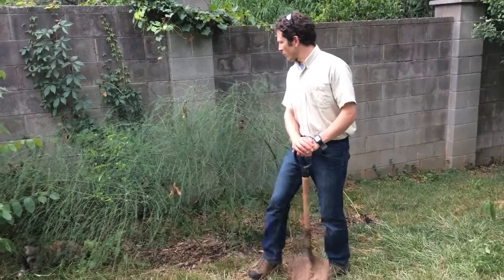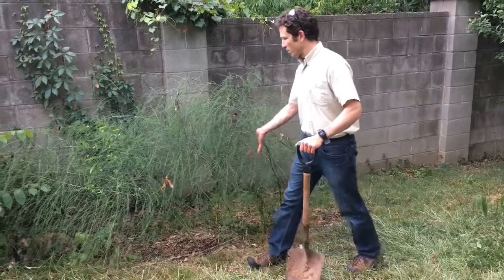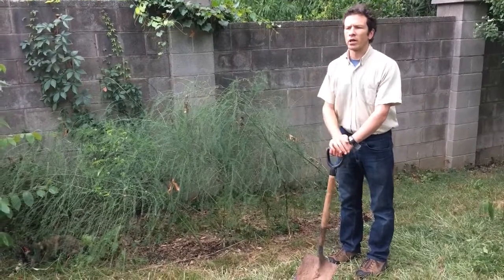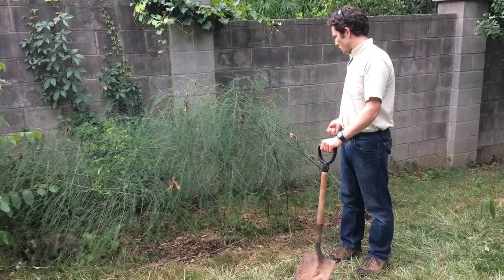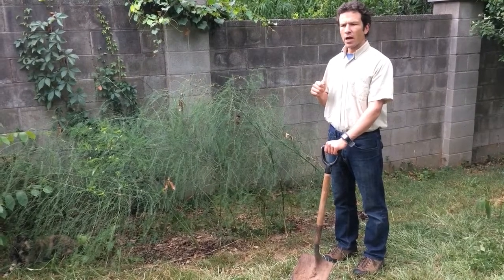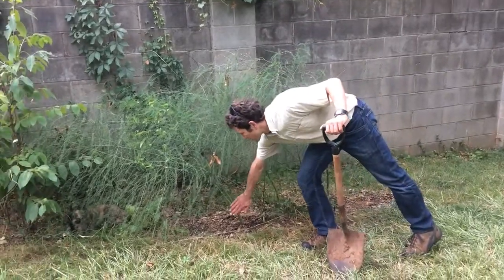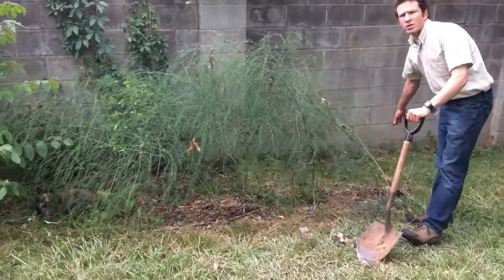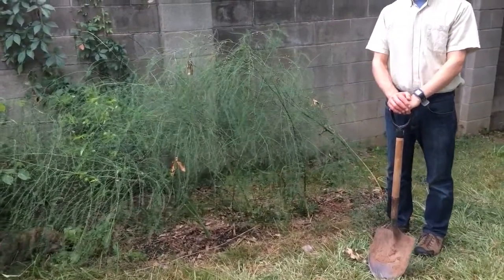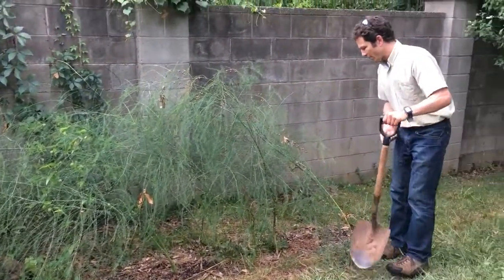The first plant we're going to look at here is asparagus — all of this bushy green material is asparagus. When we talk about it, we're going to be talking about its rhizomes. Rhizomes are underground stems that are used for storage and also allow plants to spread. You can see a line of asparagus starting over here and continuing out this way — these plants are either now connected or were connected by rhizomes at some point.